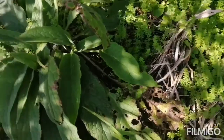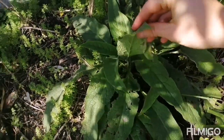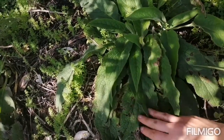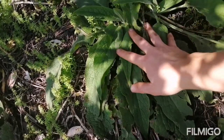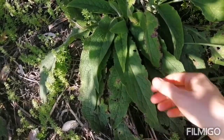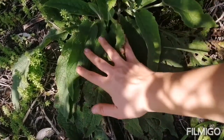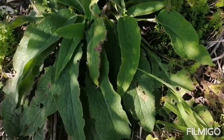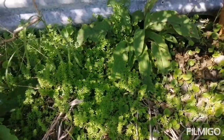Comfrey is used medicinally and topically for bone healing, ligament healing, and bruising. The leaves dried and then steeped into an oil is really amazing for mending bones. But its main function for me, as well as that, is nourishing my garden and nourishing all the other plants.